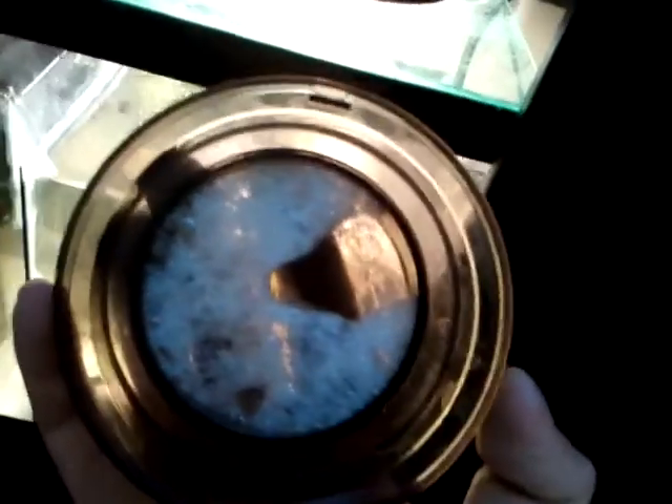It comes right to the top and into the lid. There it is. So we'll see if it'll start working or not, but that's that.